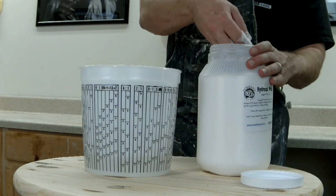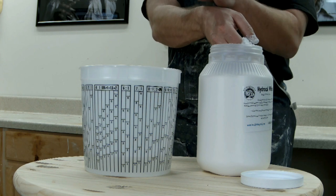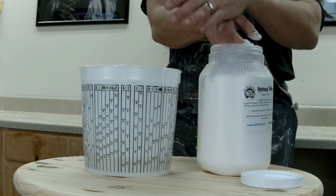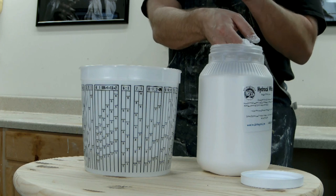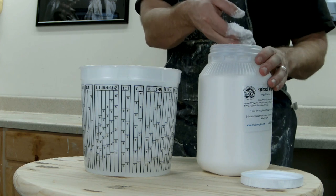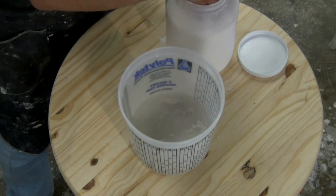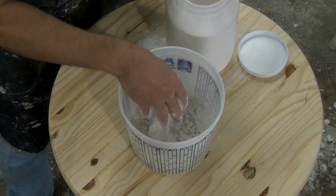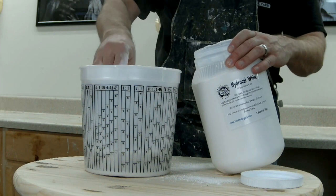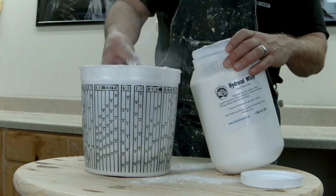The process of mixing HydroCal — first, we want to sift our HydroCal into the water. The ratio is roughly two parts dry plaster to one part water by volume, and that is very rough — it's not a hard, fast ratio; you can vary that a lot. There is a fair amount of latitude on HydroCal. When you're mixing this in, you want to sift it into still water. I like to do it by hand just because I can feel if there's any lumps as I'm dispensing it, and I can make sure I spread it all around the top of the water.